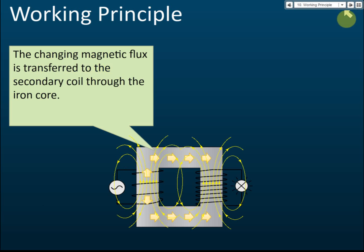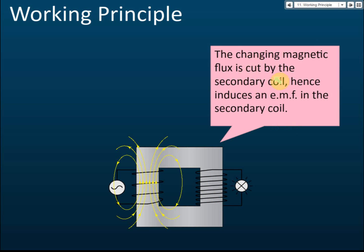The changing magnetic flux is transferred to the secondary coil through the iron core. That is the function of the iron core — to transfer the magnetic flux from the primary coil to the secondary coil. So the secondary coil also has a changing magnetic flux around it.